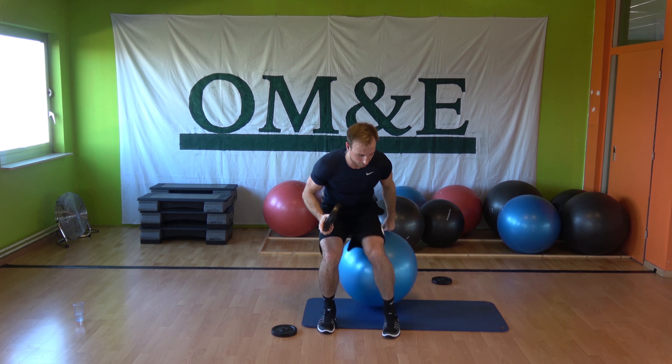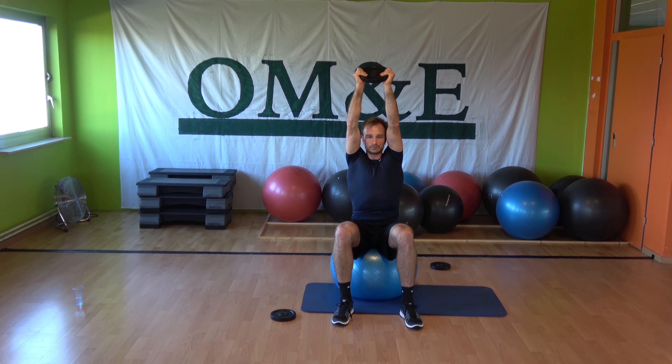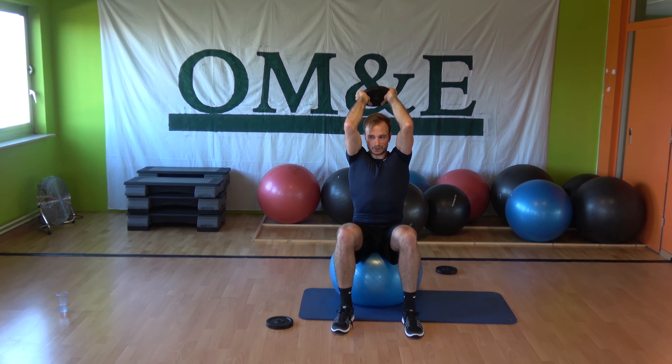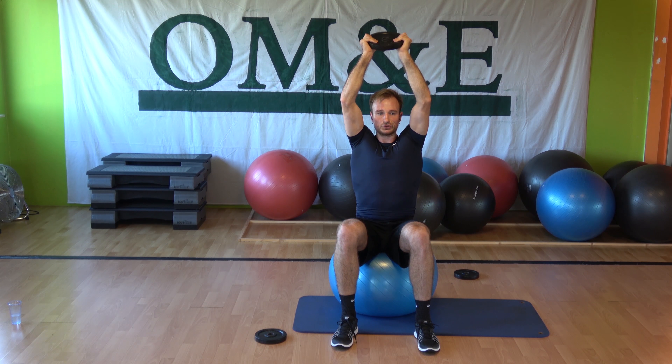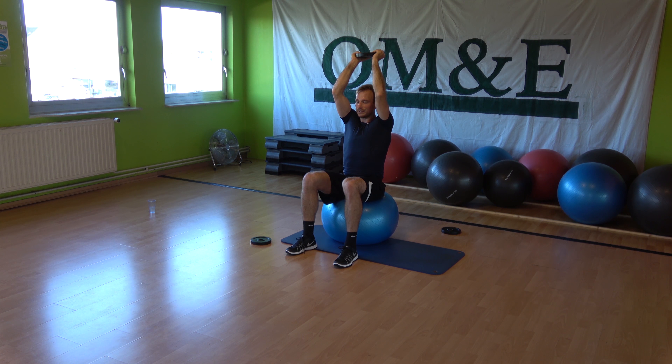Seated on the ball, slow extension. Point your elbows to the front, raise your abs, back straight. Three, and one — three, two, one, up.